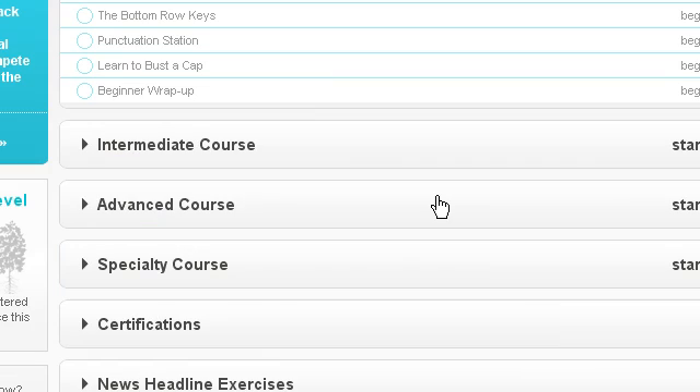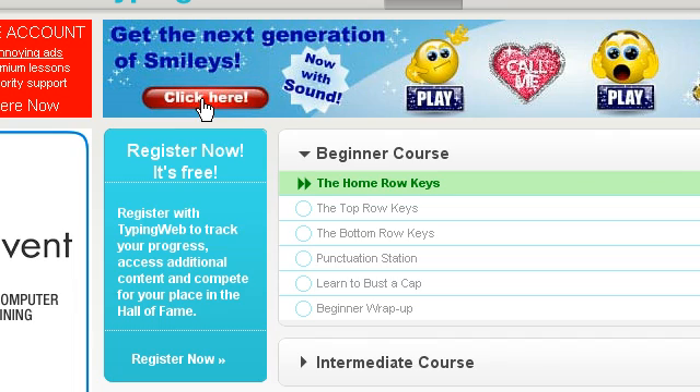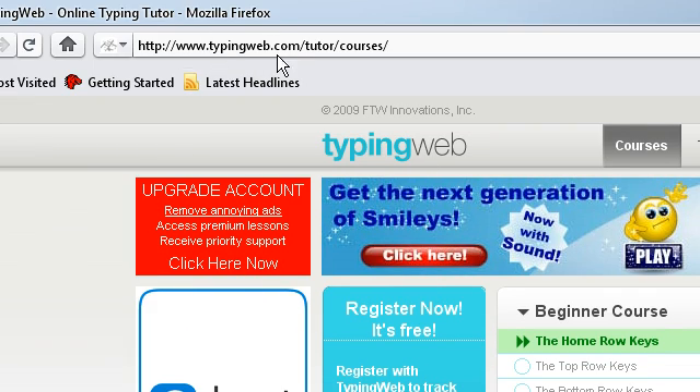Hello guys and welcome to a video by me, BulletBullets. This video is a video for Megabyte TV, so hello everyone over there. In this video I'm going to be showing you a website called TypingWeb.